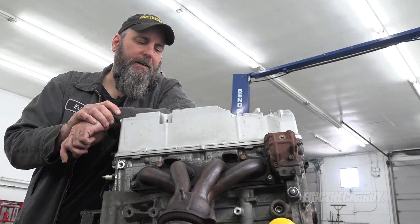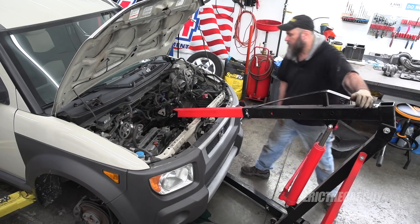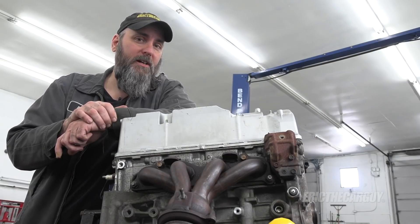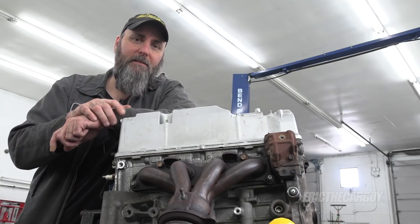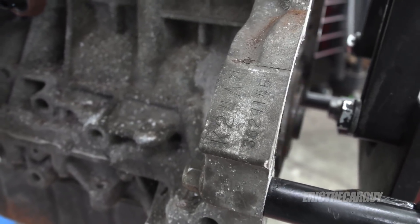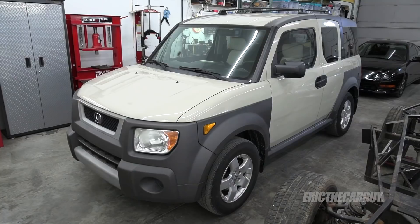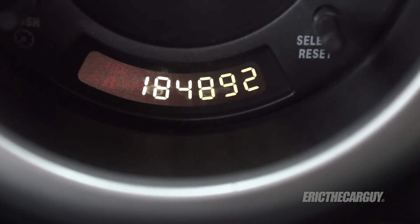Greetings viewers, Eric the Car Guy here. Remember in the comments when you were asking me what went wrong with the K-Series engine in the Honda Element that I just bought? It had no compression in cylinder number two. If you had that question, or if you're just curious about this K-Series engine on this stand before me, stay tuned. This is a K24A1, a 2.4 liter K-Series engine from Honda. This engine came in a 2005 Honda Element that I recently purchased with a blown engine.